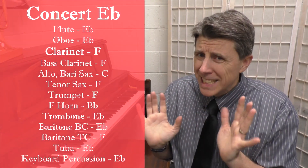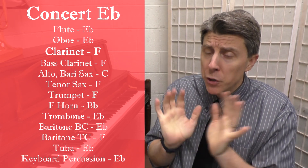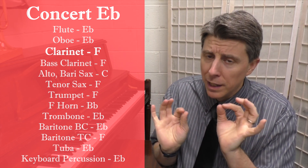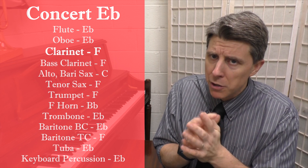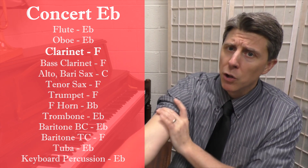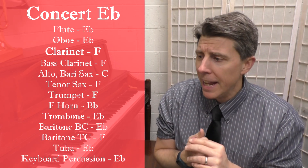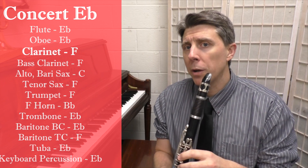I'm going to put up the chart that I usually use. This is called the concert E-flat scale. So if you're a flute, you can start on E-flat. If you're a different instrument, you can play along with this video. Clarinets are going to be playing starting on the low F. Clarinets, trumpets, tenor saxophones, and baritones treble clef would start their chromatic scale on an F. Flutes and low brass, you would start yours on an E-flat. And alto and bari-saxes, you would start yours on a C.